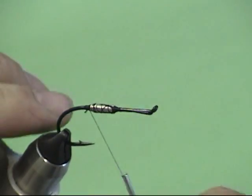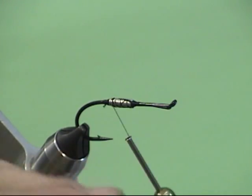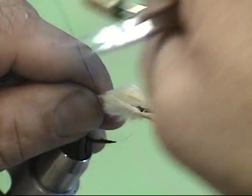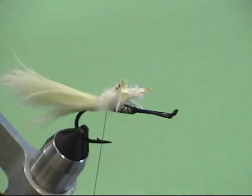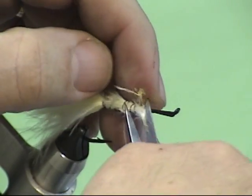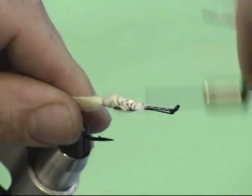The next thing I want to do is put in the tail. I'm using a cream marabou. I'm going to moisten that a little bit, and I want my tail about the length of my hook shank — so that's my tying point right there. Tie that in with three or four tight wraps. I'm using a 210 denier black thread, Flymaster Plus. I'm going to bind that excess material before I cut off those stems, because that's going to build up a nice thick body, which is something I want for this fly.